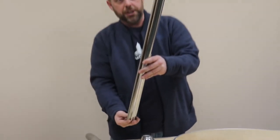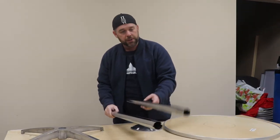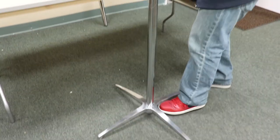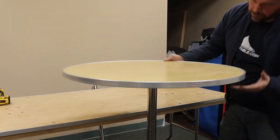It will also come with a 30 inch leg and a 42 inch leg — so this would be for sitting height and this would be for standing height — and then it comes of course with the base.